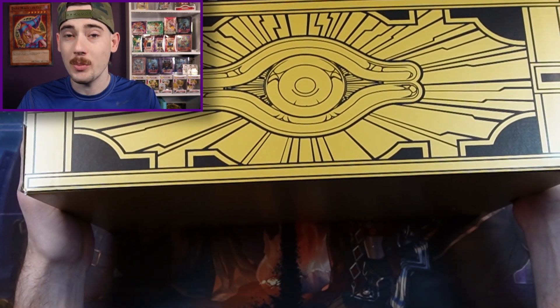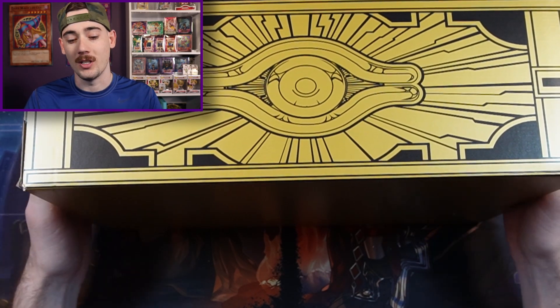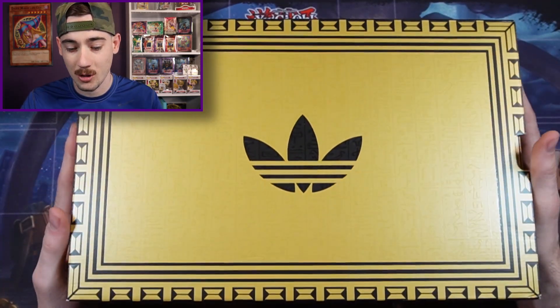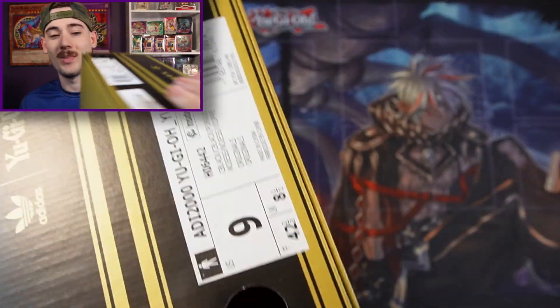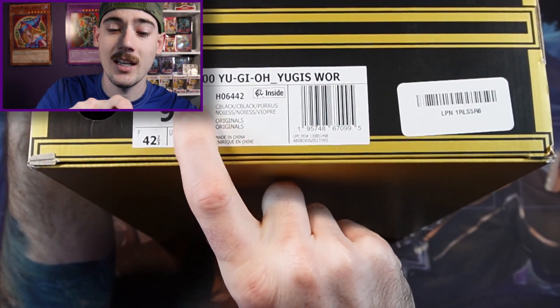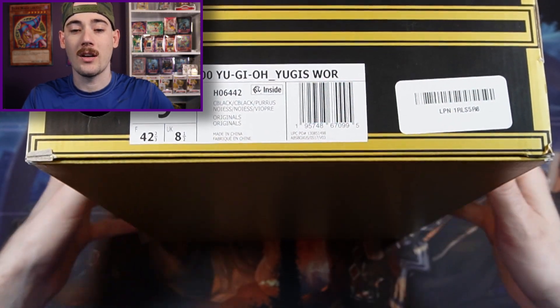It wasn't super easy. I tried to get it on the drop but unfortunately bots buy real quick, so I was unable to get it off there. I had to buy it off eBay, but we got a size 9 — which is not my size at all — size 9 Adidas 2000 Yu-Gi-Oh Yu-Gi's World collab.